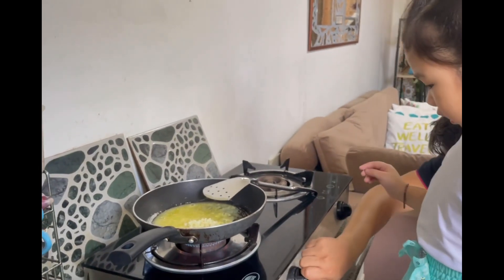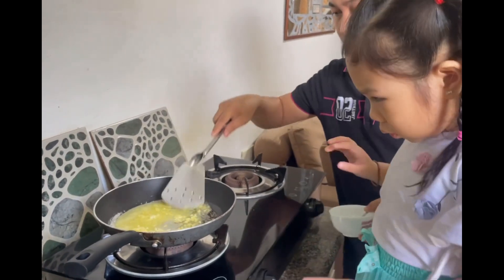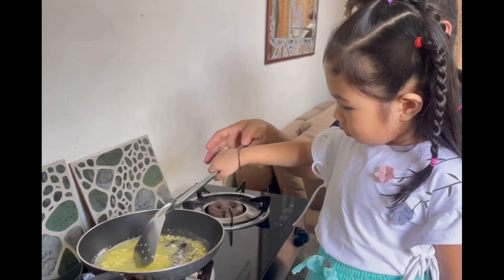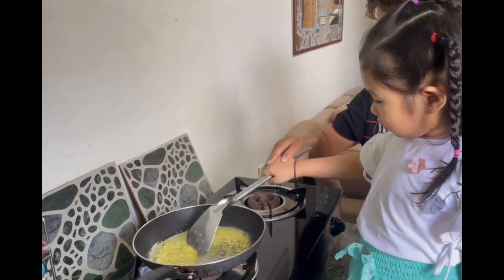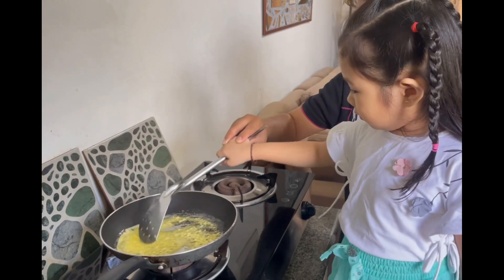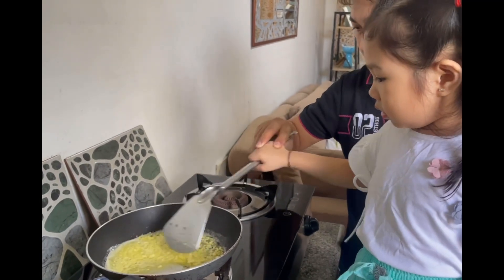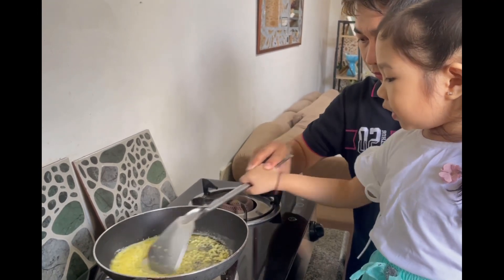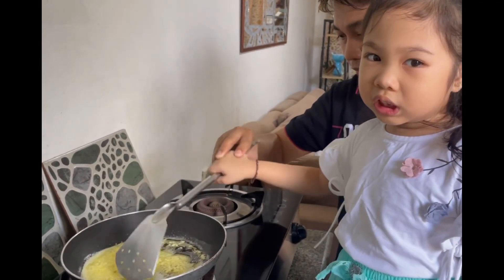Ooh! That's good, I like this. That's good. And if you touch this, it's so hot, it's really hot.